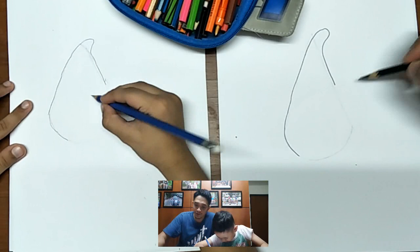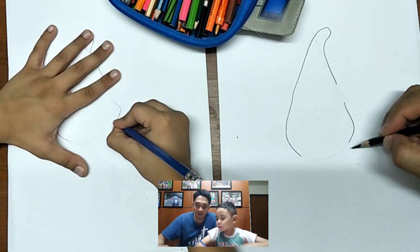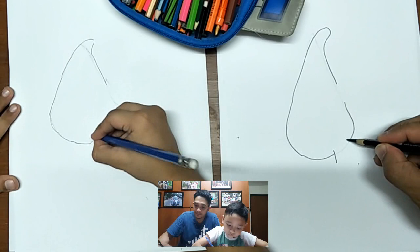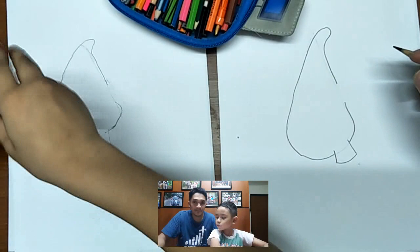Then move around and stop — this is for the shorts of Patrick. It should be wider here; use your eraser, make it wider.